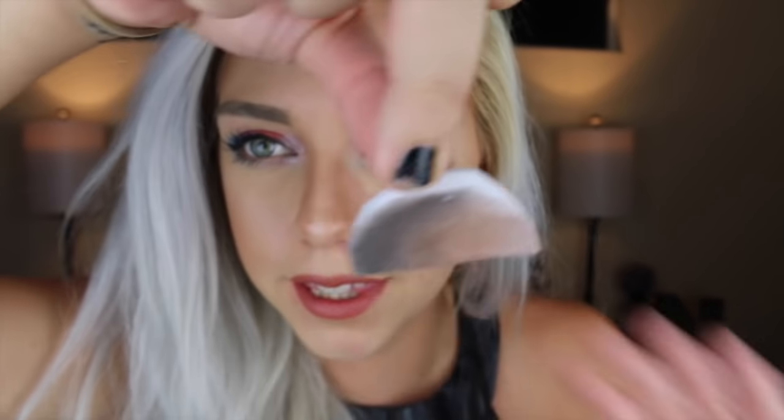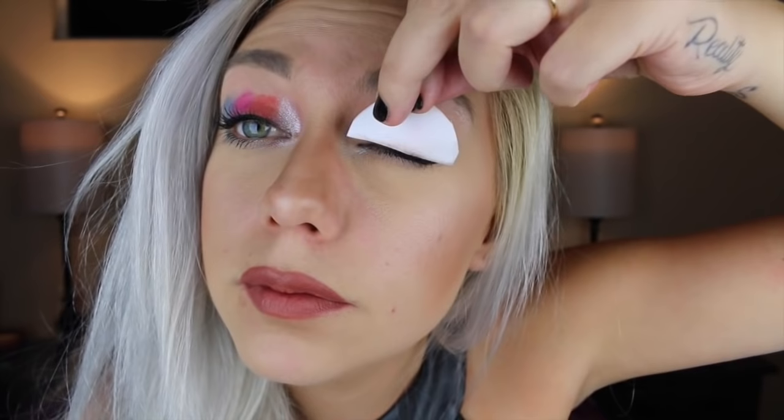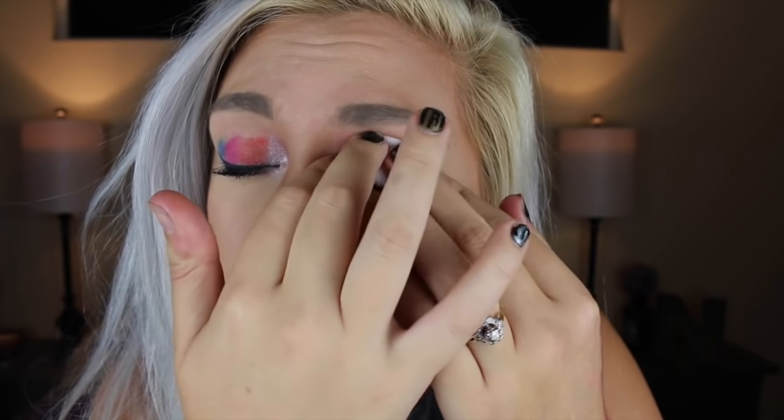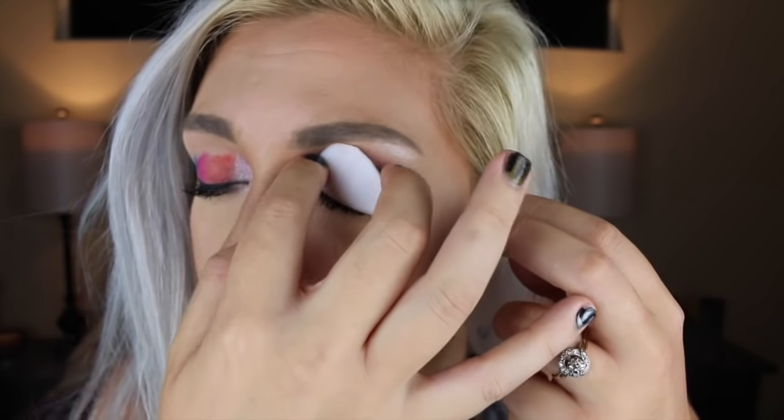Okay so now we are going to try the eyeshadow that is a little bit more traditional. So we are going to be trying this one out. Flip it over and press. That looks exactly like how I would style my eyeshadow every day. Oh my god.